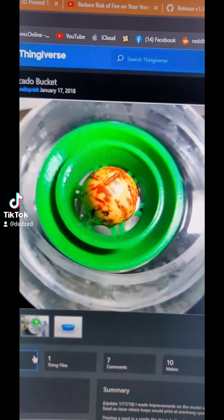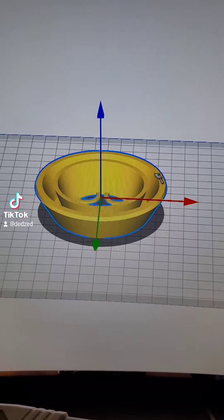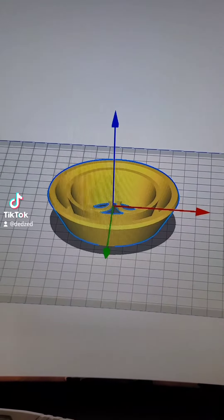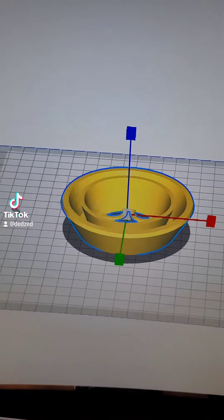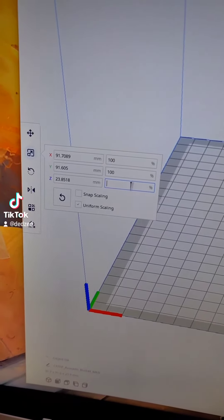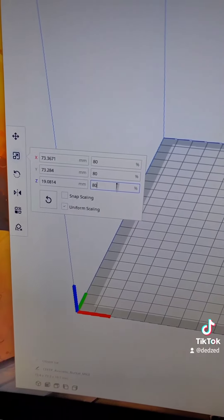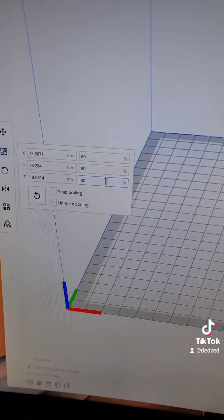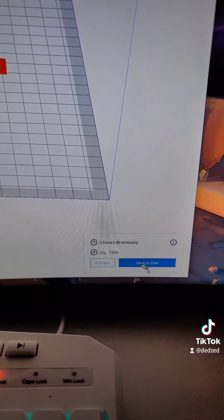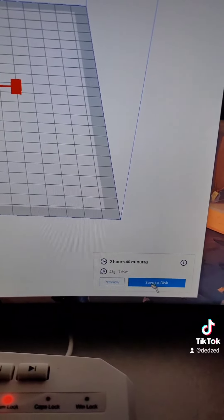We got the file downloaded, I'll put it in Cura and get it sliced up. It's in Cura now — we don't want it this big, so we're going to change the scale. It's at 100% right now; we're going to try 80, which I think is about the size I need since the other one was around 80. We'll slice it up — it's going to take two hours and 40 minutes. We'll come back when it's done.